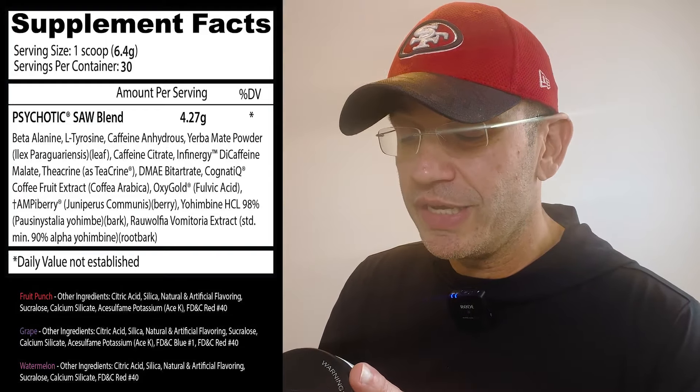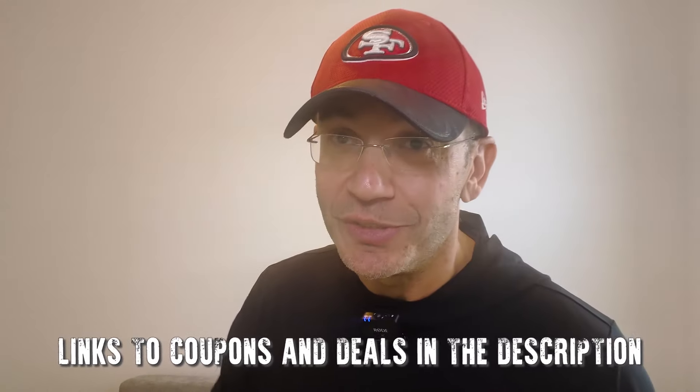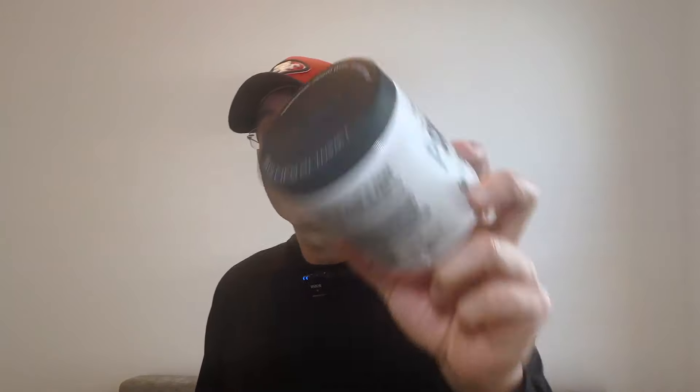Yohimbine HCL and Alpha-Yo — they always have alpha-yo and yohimbine. So it's obviously a stimulant blend with a few questionable ingredients like AmpiBerry. But listen, labels are just labels — Excelsior's legendary label looked even more retarded than this one but it was great. So Psychotic SAW, from a label perspective, they just put a bunch of stimulants together. I like the three types of caffeine, that's not stupid. I like the yohimbine blend, it usually slaps. No pumps in this one — they actually have a dedicated pump formula with this SAW edition called Bloodbath, I'll review it at some point.